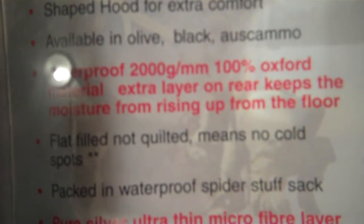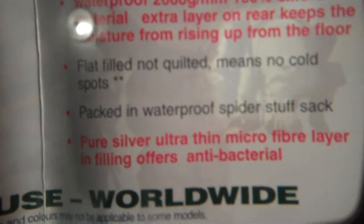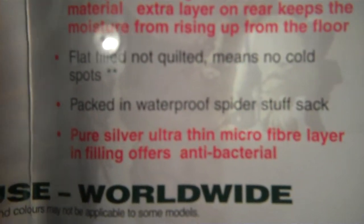It's available in olive, black, and Australian camo. I wanted an olive one but got a black one because I found it for a good price. It's waterproof rated at 2000 grams per millimeter. 100% oxford material extra layer on the rear keeps moisture from rising up from the floor — that's the waterproof part I showed you. Pure silver ultra-thin microfiber layer and filling. Flat filled, not quilted, means no cold spots.